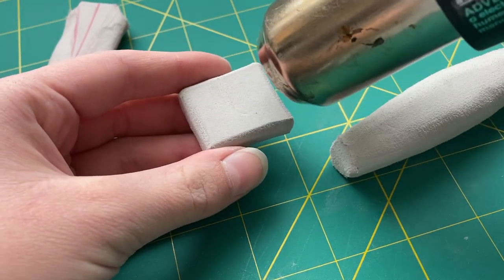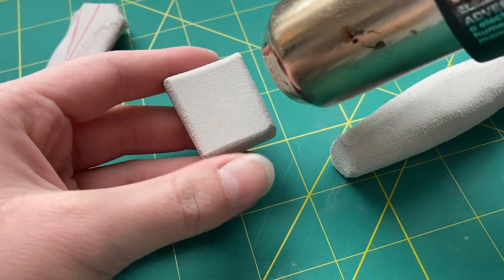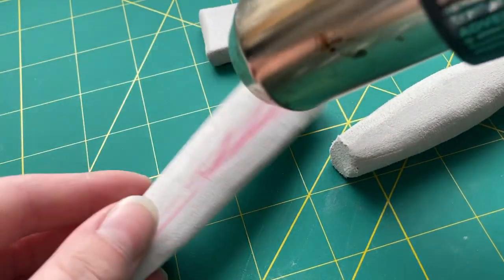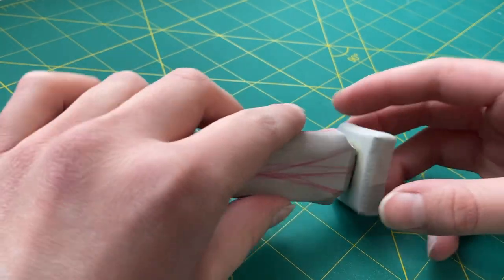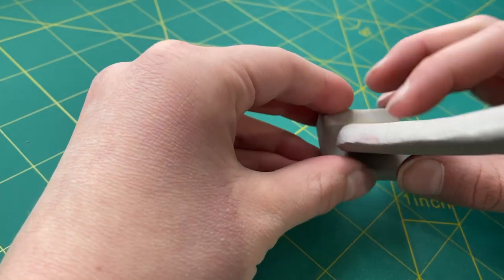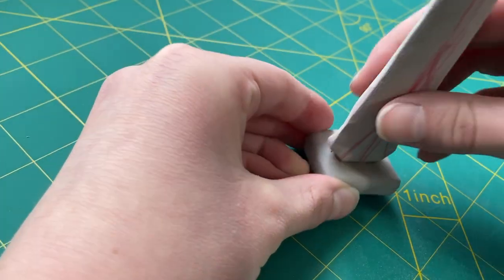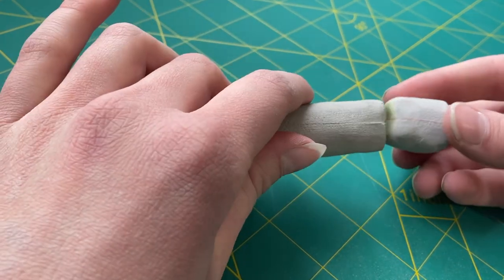After I finished sanding all of the pieces, I ran over them all with my heat gun to melt any last little bits of foam dust and also make sure it was as smooth as it could possibly be. And after everything was sanded and trimmed to the proper size, I spread on more contact cement, let it dry, and then pressed all of the different pieces together — including the blade, the hilt, and the pommel at the end — lining everything up to make sure it looked good.